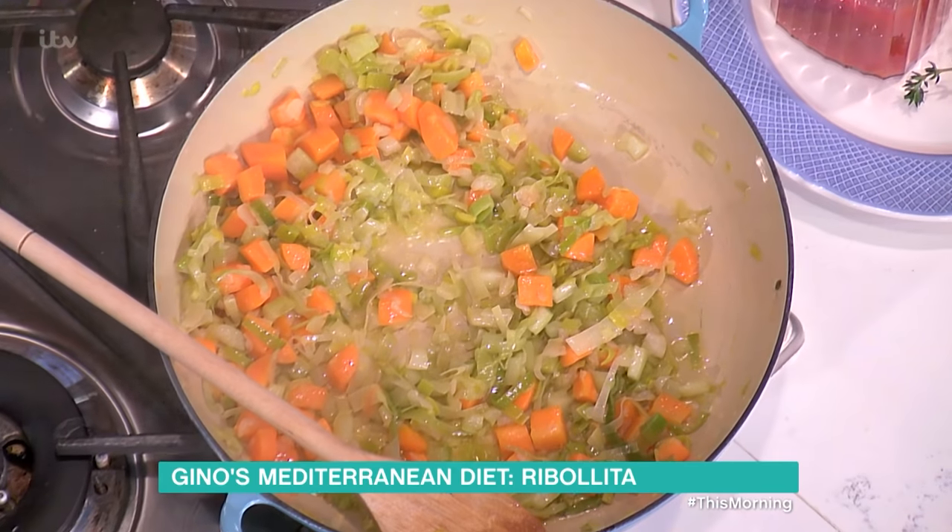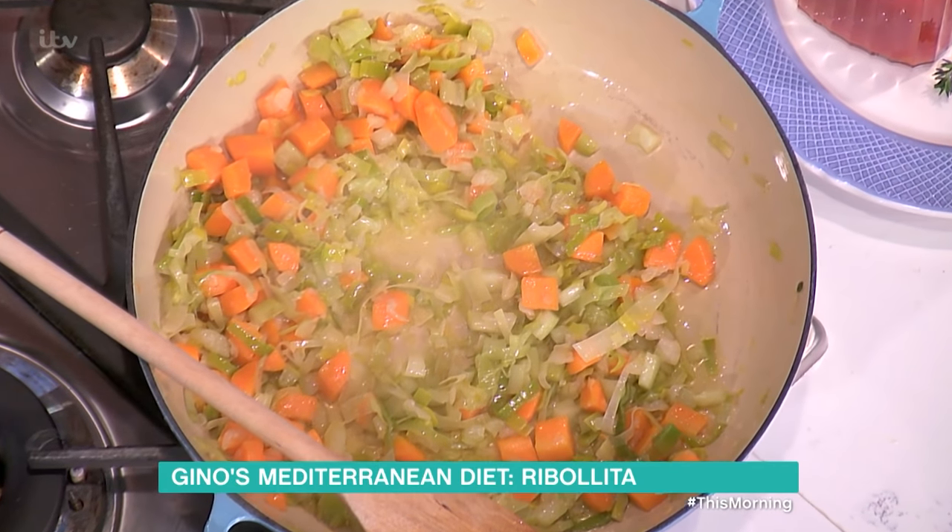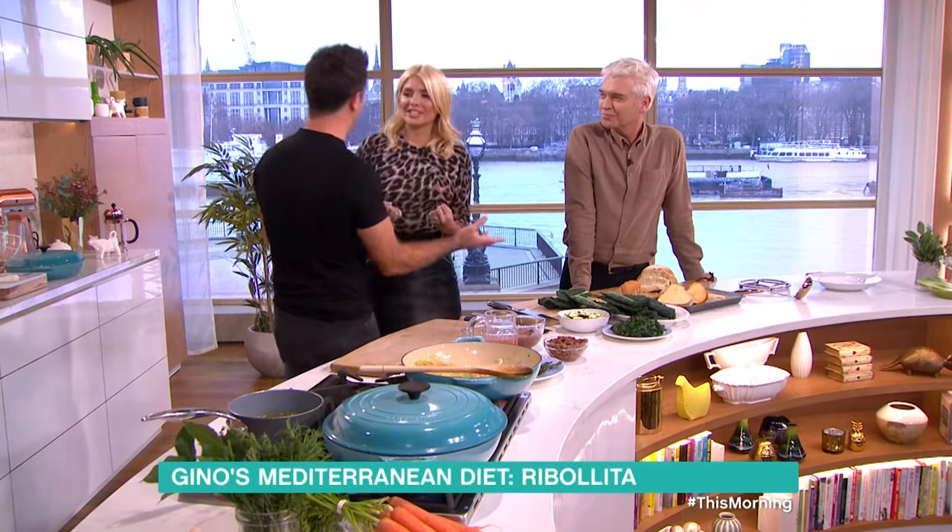Ribollita, how does it start? It starts right here. Onion, celery, carrots and leeks — soffritto. Bravo, soffritto.